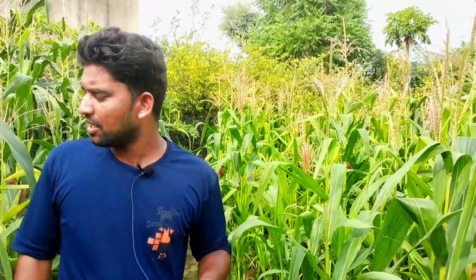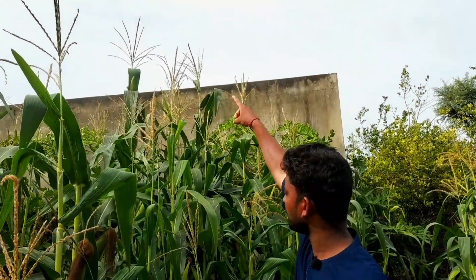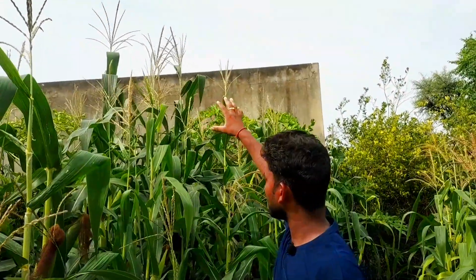This is the Gujarati Buttah, which is just used for boiling as food. If you can see the American Buttah, it has a long length. It has a long length of 10-12 feet.